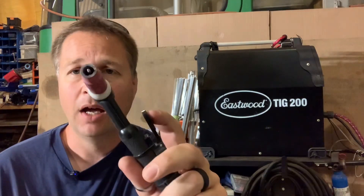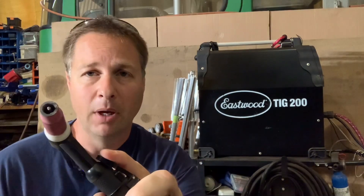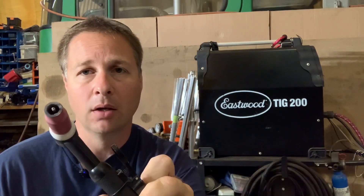When I'm doing a tack weld it's a very short period of time, so instead of using the foot pedal I have a switch. With this I can go to the full power set on the machine panel, get my puddle, put some filler rod in, let go, and I'm finished.